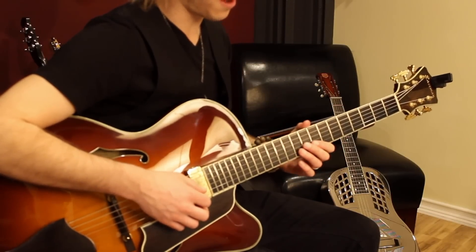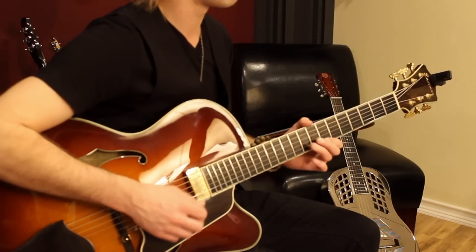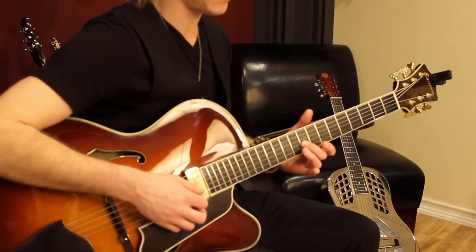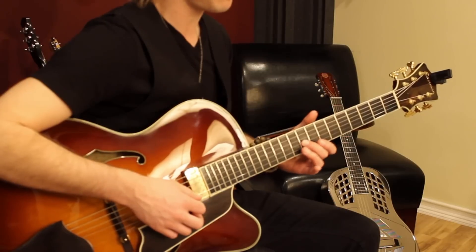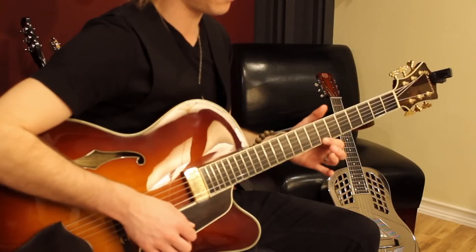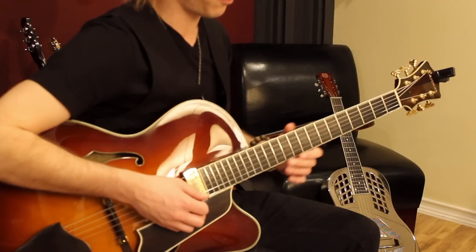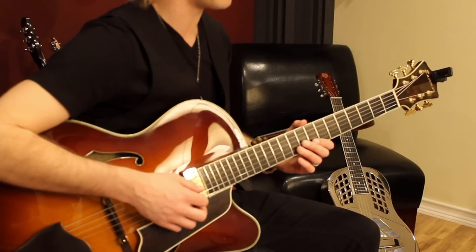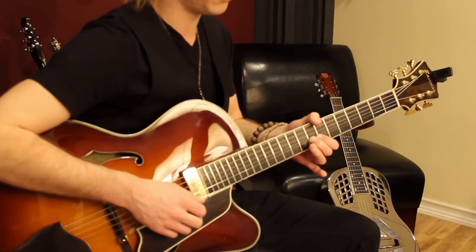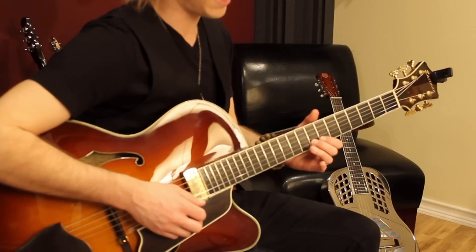Then you go to this great E minor pentatonic lick. What's happening there is you're playing the ninth fret of the third string, to the tenth fret, to the first finger on the seventh fret. I would recommend copying the fingering that I'm using too, which is two, three, one, two, bending on the eighth fret there.